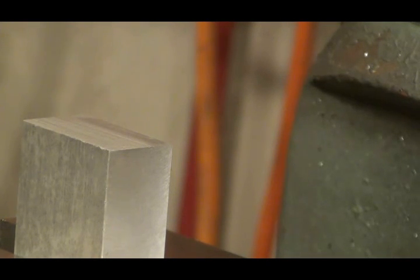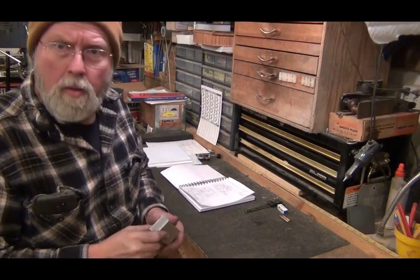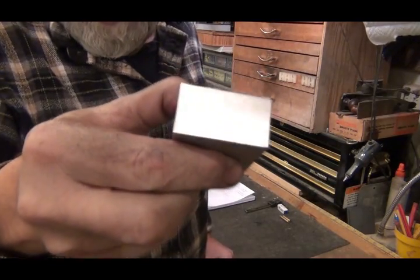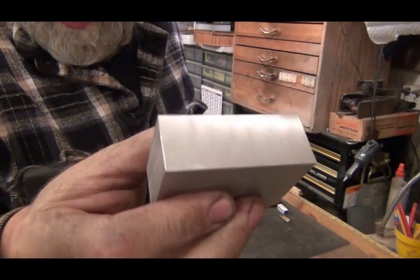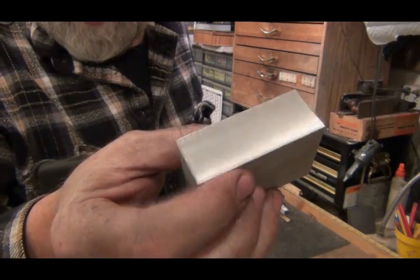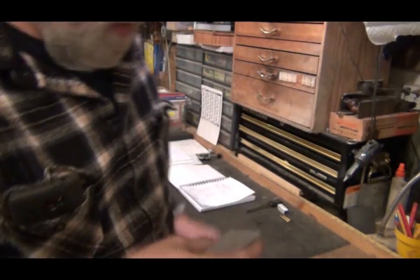I'm going to do the same thing to what is now on top and what is on the bottom. I got it all squared up, trued up, and deburred. I used a fly cutter on all four of those sides. There's the original front and back, or whatever you want to call them.